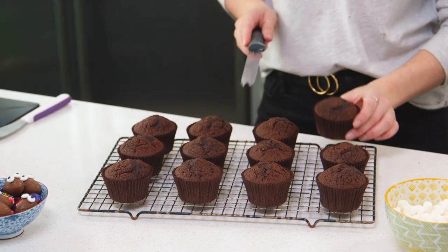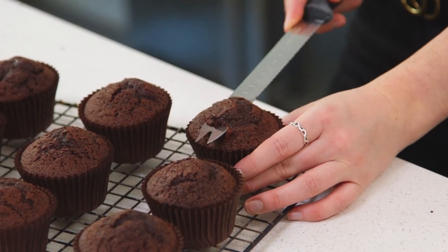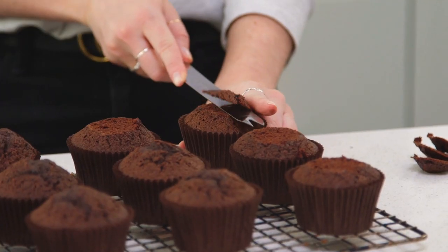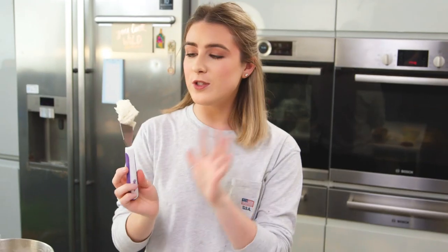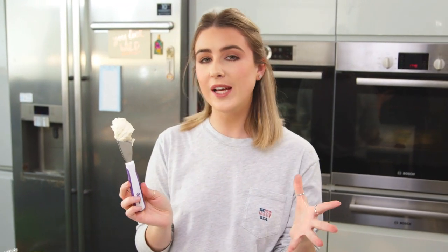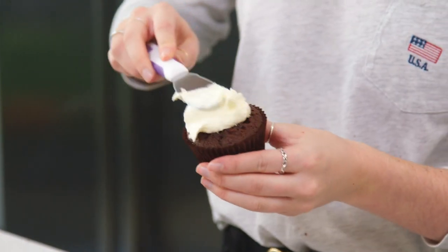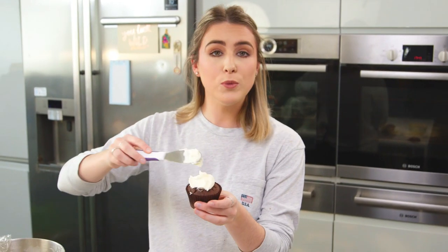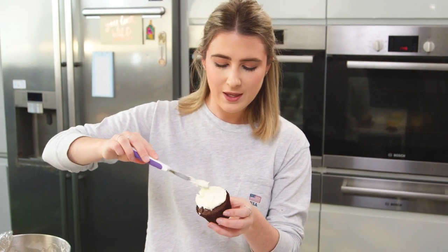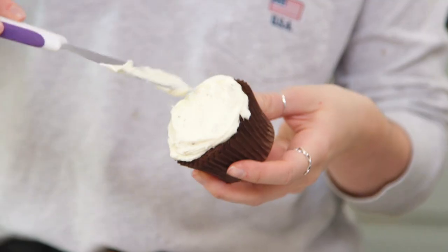My cupcakes have slightly domed in the oven, so I'm going to take a sharp knife and cut off the top — that'll also get rid of any of the crispy bits. I'm going to start by spooning on some vanilla buttercream. If you'd like a recipe, I'll leave one linked in the description box below. Just press it on — you don't need any piping bag, just a spoon will do — and smooth that all over the cupcake, adding as much or as little as you like.